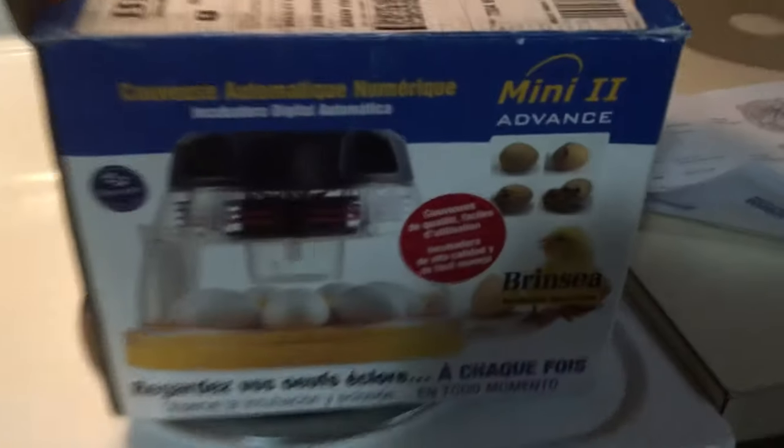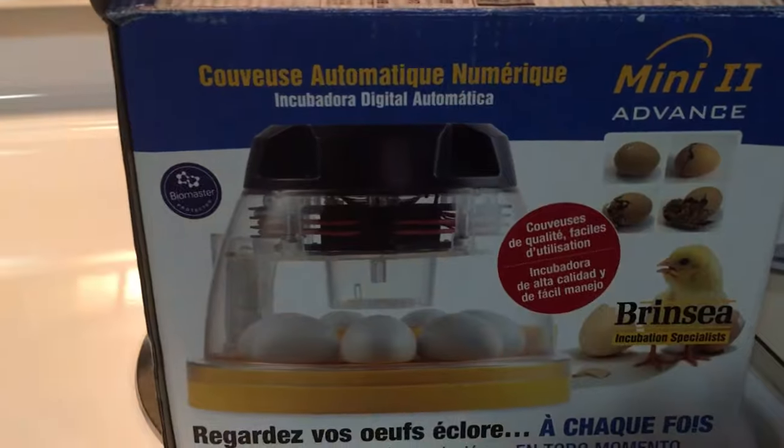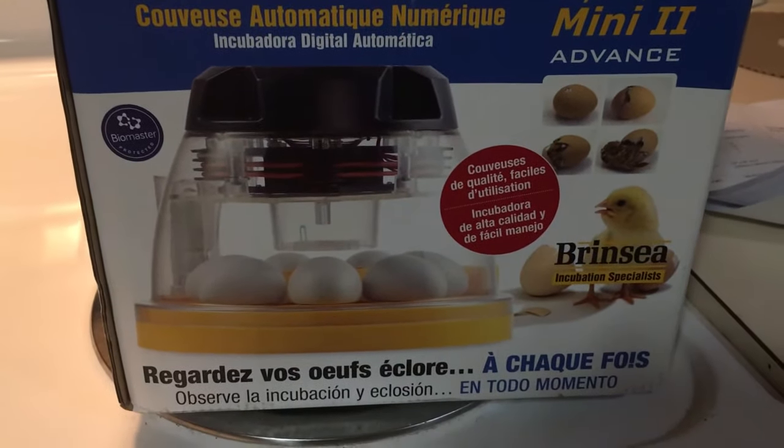Good morning, this is Farmer Brad and I'm going to get some eggs prepped in the incubator so that in 21 days I'll be able to have some baby chicks to replace some of my older layers. So here's what I have — the Grenza Mini 2 Advance Incubator.